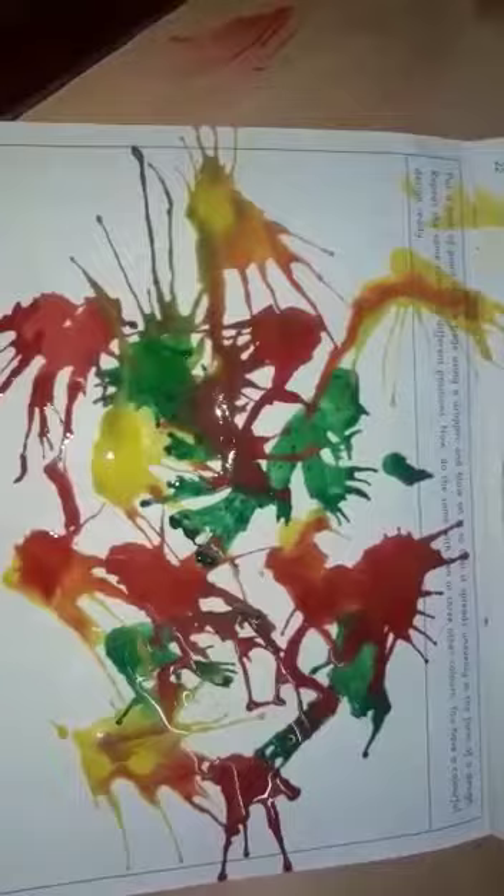Now look — after blowing all the color, the picture is looking so beautiful. So children, you have to follow this process like this.